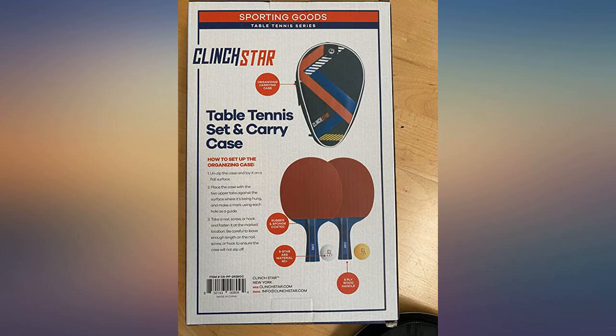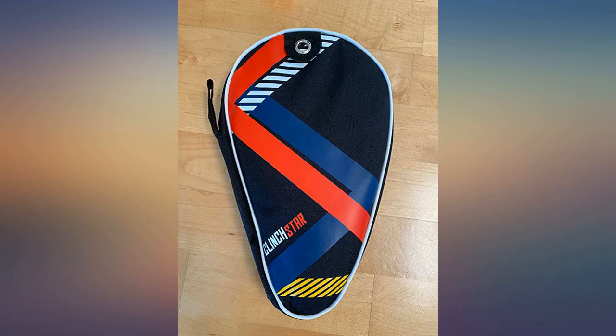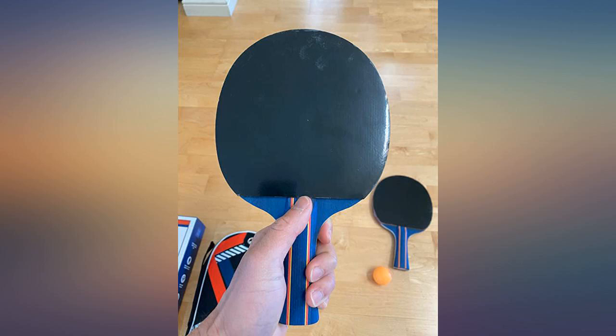This was a gift but the recipient told me the paddles are great. Cover is very well made. This arrived very timely and was packaged well. I would buy from this seller again.